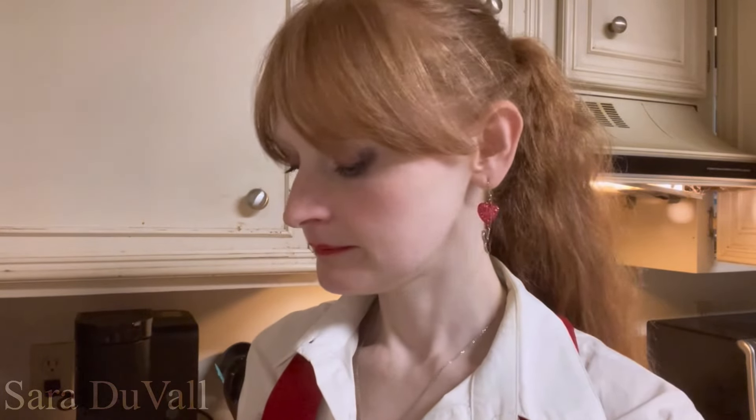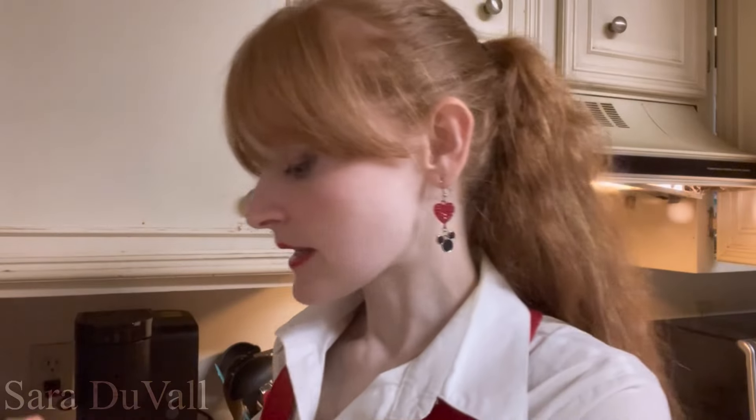All right, let's make Autumn Bates protein waffles. We need a bowl, an egg, half a banana, vanilla protein powder, vanilla extract, and a miniature waffle maker, and some cooking spray, which I don't have with me to show you. So let's get started.